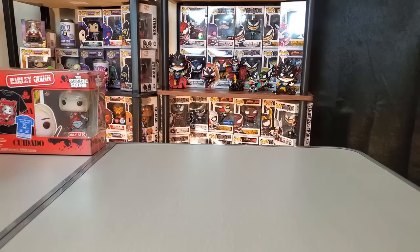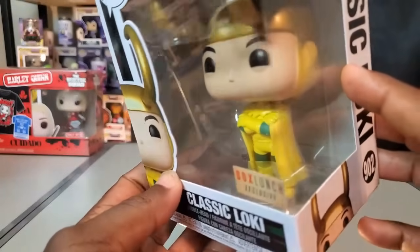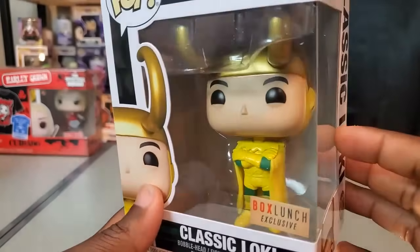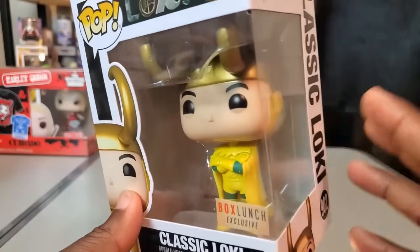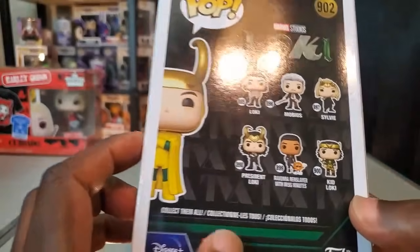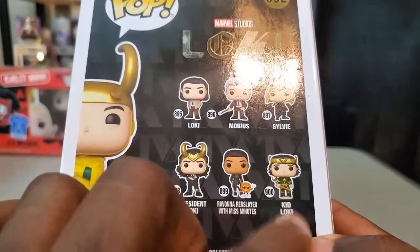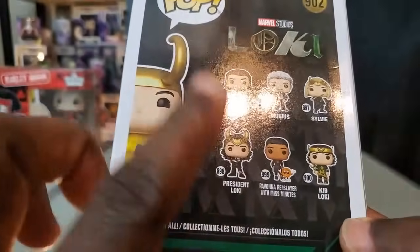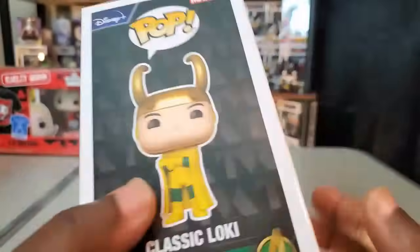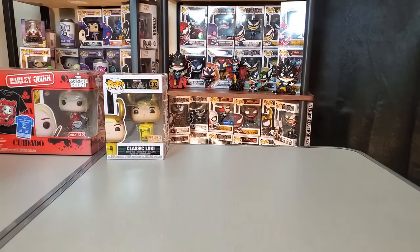I also picked up a figure from Box Lunch — the Classic Loki. They had plenty of him available. There was a Hot Topic in the mall as well, but they did not have the Alligator Loki, so I'm still on the lookout for that one. I really did like the portrayal of Classic Loki in the Loki series. I recently got Renslayer with Miss Minutes, and the metallic Kid Loki — I can't remember if I have President Loki just yet. I'm going to leave this one in the box for now.